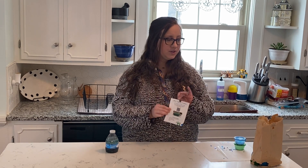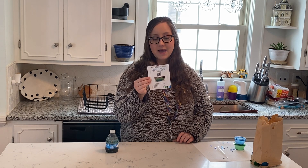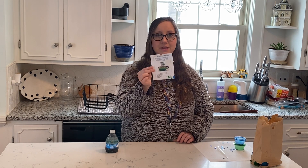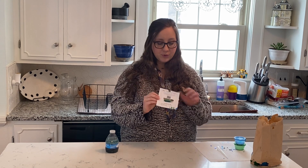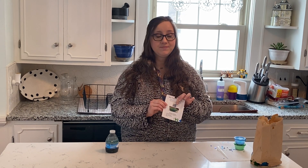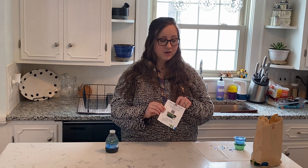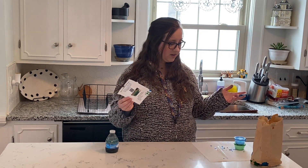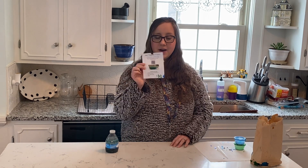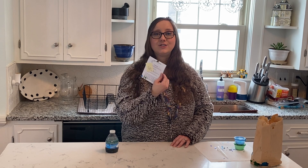What you'll do is you'll have your instruction sheet stapled to the outside of the bag. It'll say Many Thinkers, Ocean in a Bottle. There'll be a QR code that you can scan that'll take you to this video. On the bottom, it'll say what materials are included, and on the back, it'll give us our instructions.